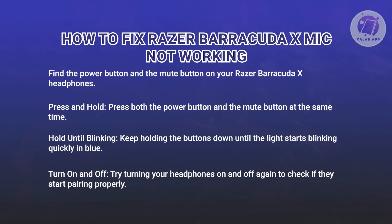Then turn your headphones off and back on. Try to connect your headphones to your device again and they should now pair more easily if the reset was successful. By resetting your Barracuda X, it also fixes the issue if it's not working properly.